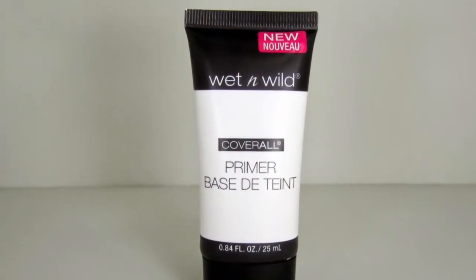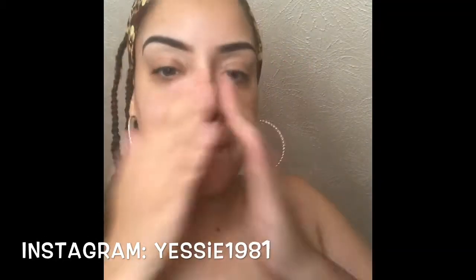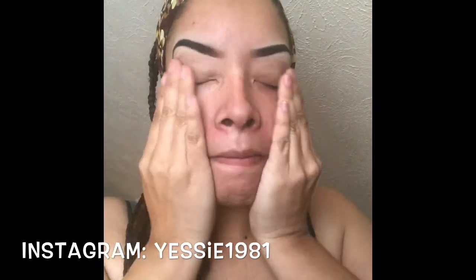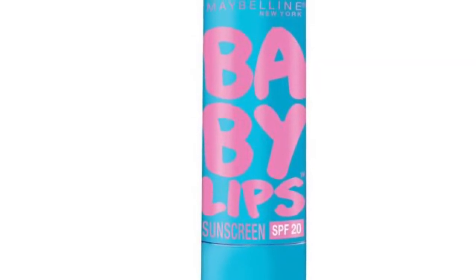We're gonna start off with the Wet and Wild face primer from the new Photo Focus line and we're just gonna apply it all over our face. Next I'm going to use the Baby Lips from Maybelline. I have to use this a lot, especially now that I'm living in Ohio and it's very cold — in the winter time my lips get very very chapped.